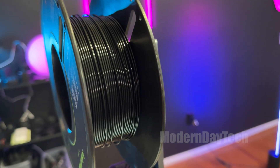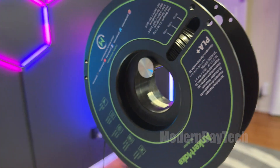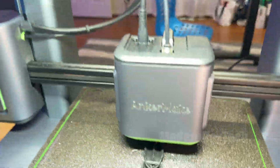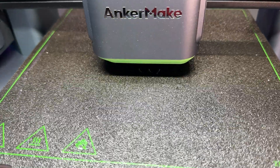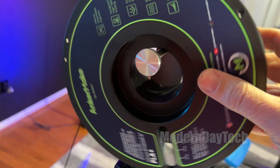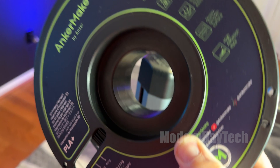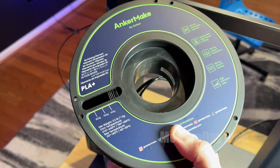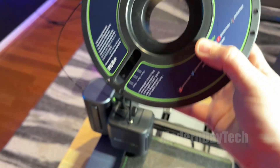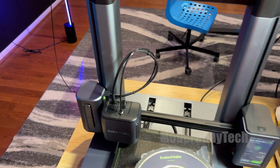Hey, it's Eric and today we're going to look at my most recent purchase of this PLA Plus 3D printer filament for the Anker Make 3D printer. Now this is designed specifically for the Anker Make. Obviously it can work on other printers, but this works amazingly well on the Anker Make better than any other filament that I've tested thus far.